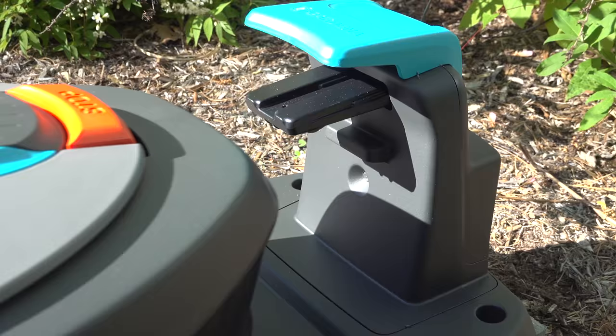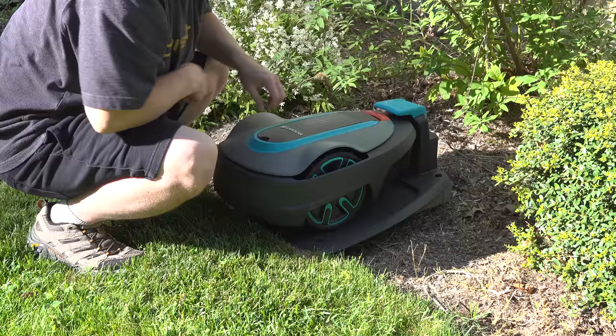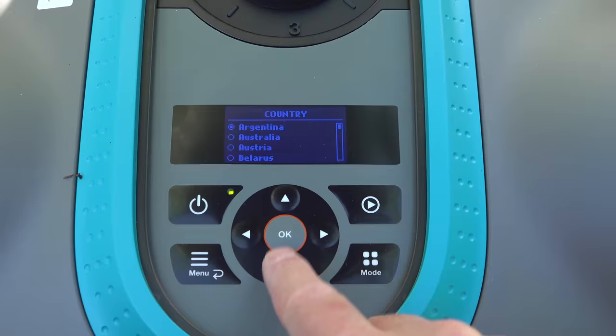This model was pretty easy to set up. Just answer some questions in the menus, then you're ready to move on to the next step: installing the boundary wire around your lawn.